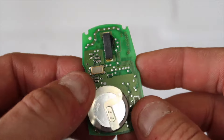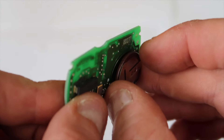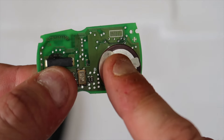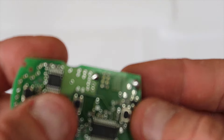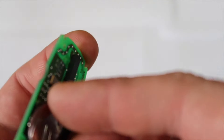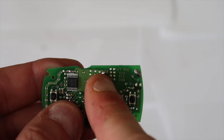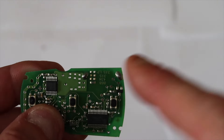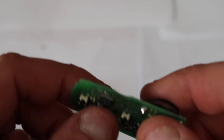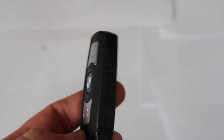The battery is built in onto the board, onto this little device here. My recommendation is to buy a whole new one and resolder it back onto the board. You've got two solder points here and here — you would desolder those two points to release the battery, which I'm going to show you in a second. But first, I want to show you how to open up one of these key fobs.